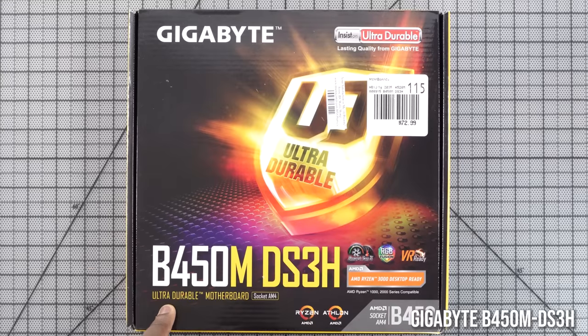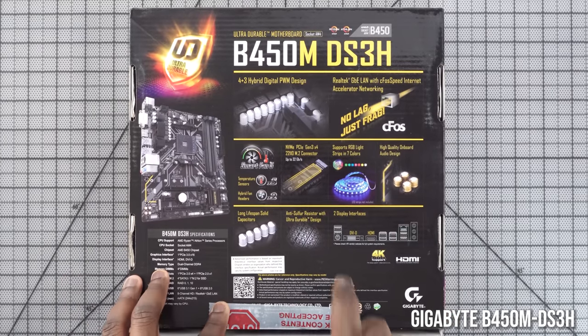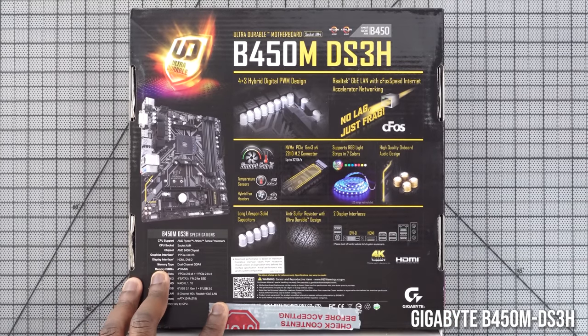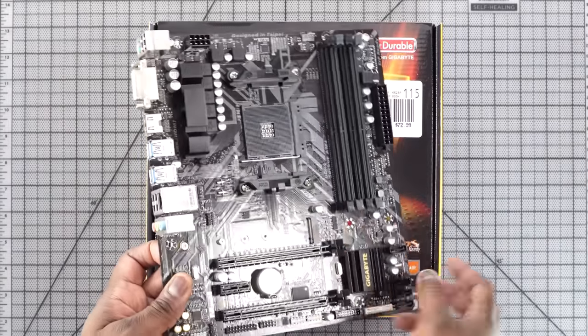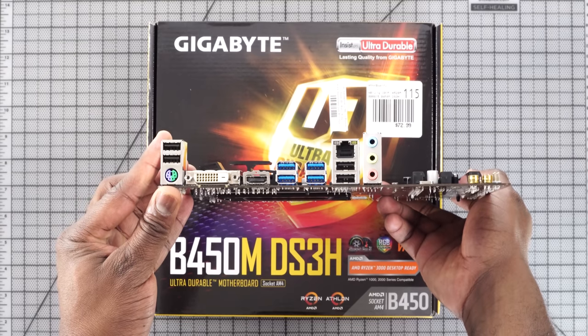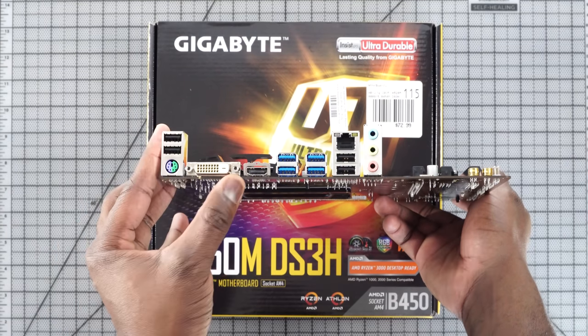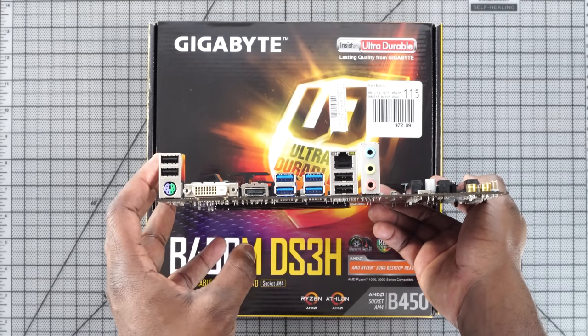My motherboard is the Gigabyte B450M series — a Micro ATX board that is really solid. It supports AM4 and has built-in graphics if you need that. One thing to mention: these brand-new chips from AMD all support PCIe 4.0, but this board does not. The new B550 series does, but it wasn't available yet for this build, so I went with the B450. It's also a relatively cheap motherboard at around $72.